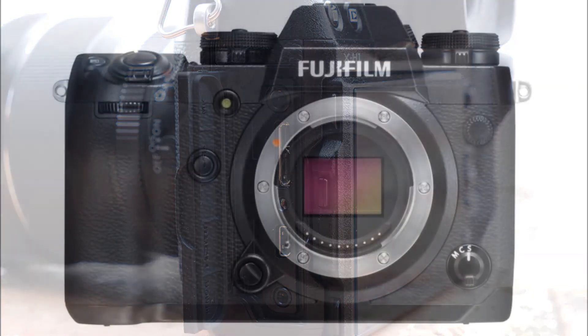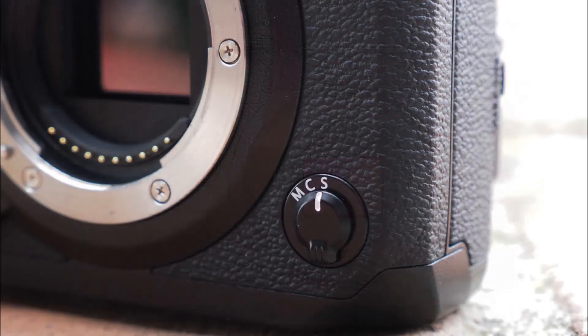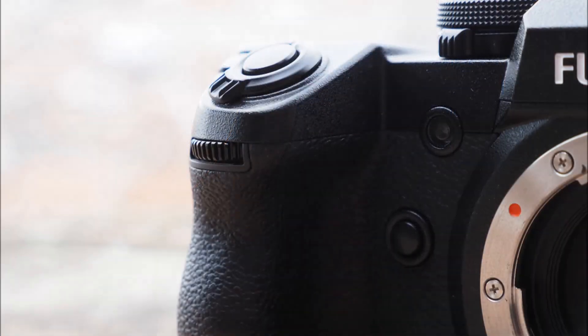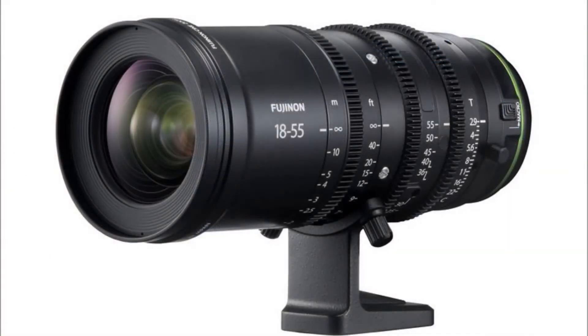The X-H1 itself will be available on March 1st for $1,899.95 — $300 more than the X-T2's sticker price. That sounds like a pretty reasonable increase considering the significant boost in capability, but we'll have to get the X-H1 into our hands ourselves to find out for sure.